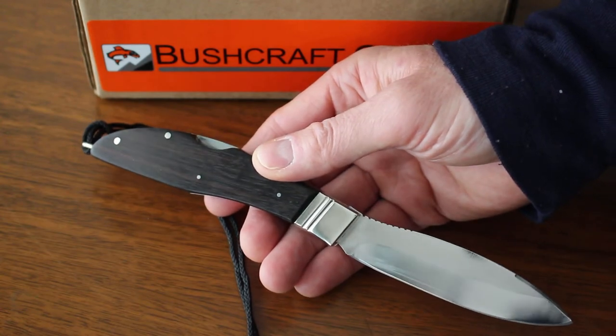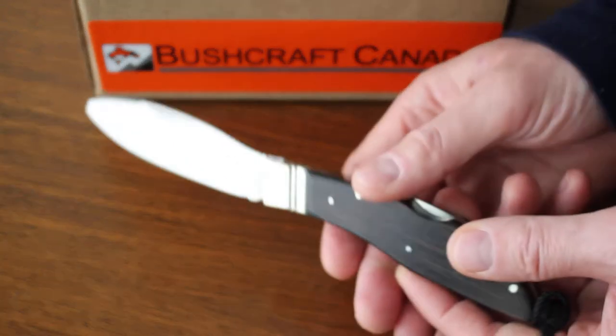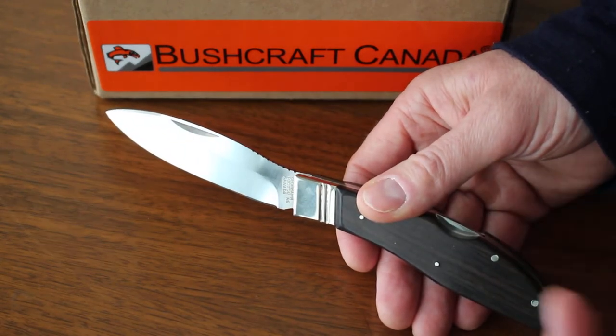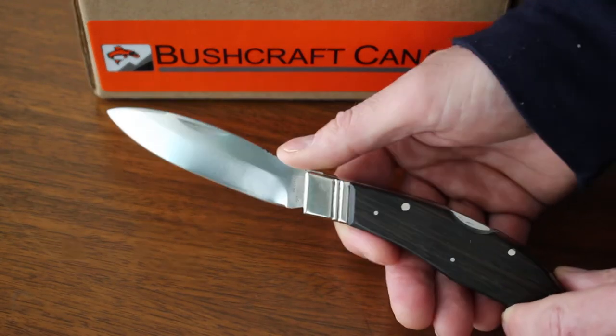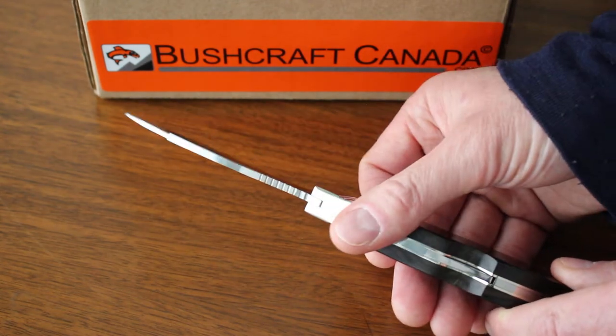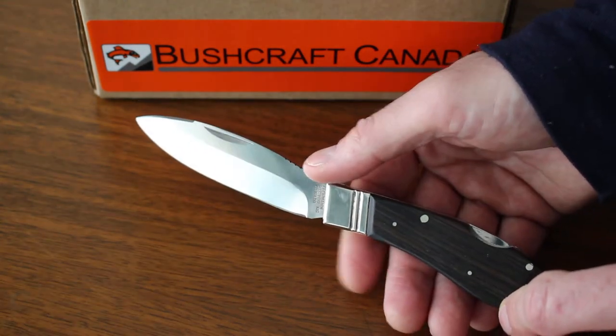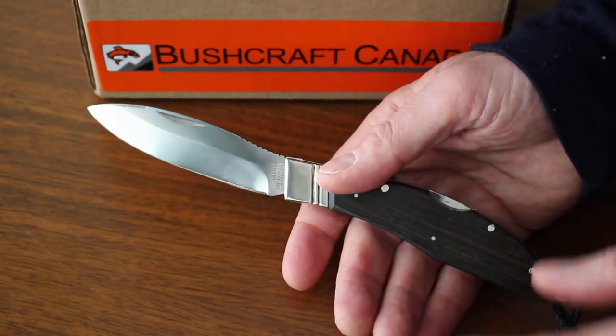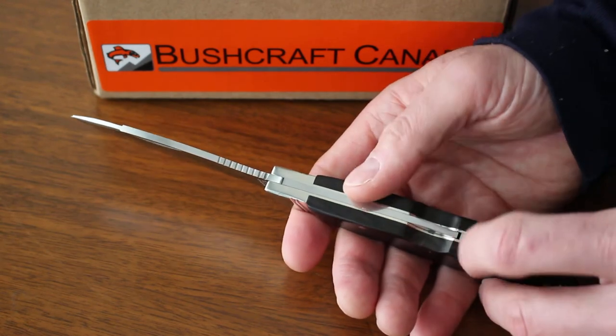It's a larger folder — nine inches overall length with the blade open, just over five inches with it closed, and a three and seven-eighths inch blade, about three millimeters thick. This again uses the German stainless 411 steel, so it's a nice traditional quality folder.